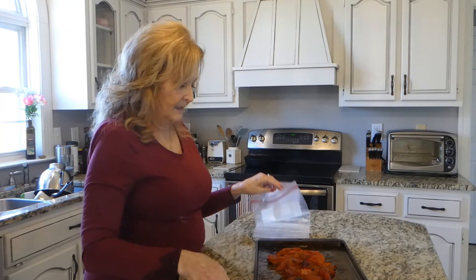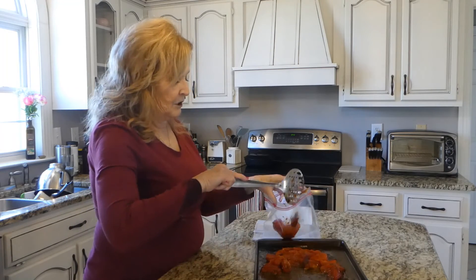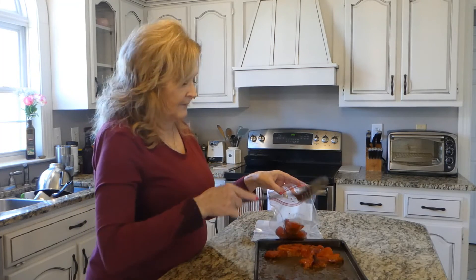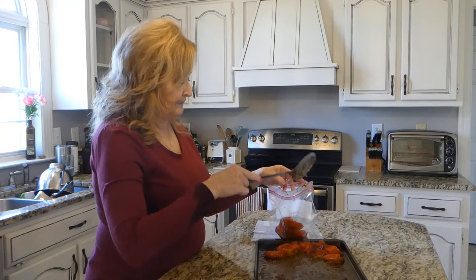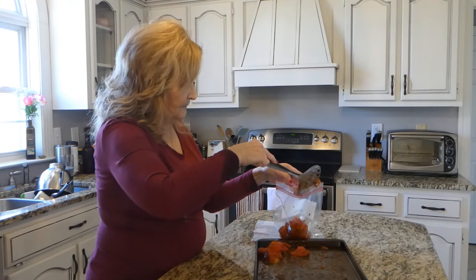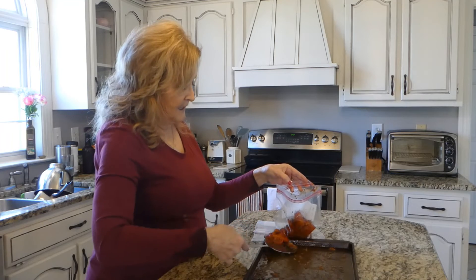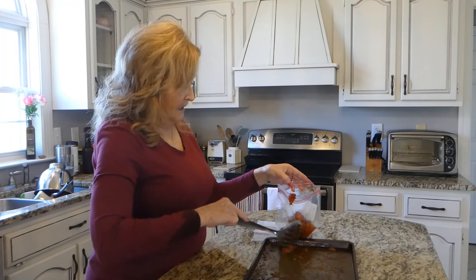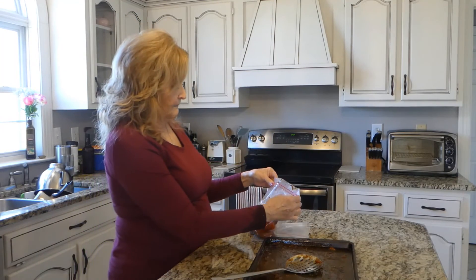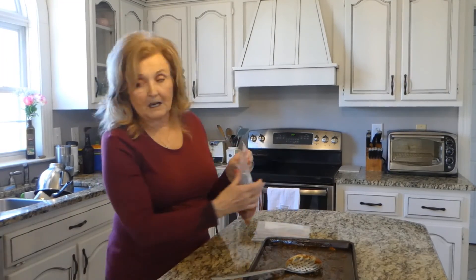We're just going to put these in the freezer bags — this is quart size. And then when you get ready to use them, they will add so much flavor to whatever dish you're preparing. That's all there is to it to freeze roasted tomatoes. So if you see any vegetables that you can purchase marked down, like Mark did with these tomatoes, just go ahead and purchase them. It's so easy just to put them in the oven.